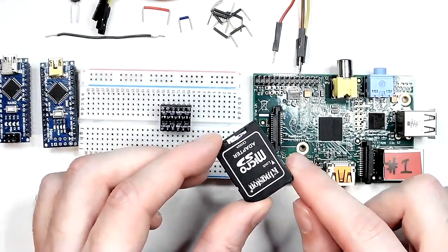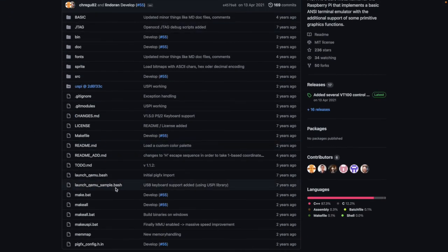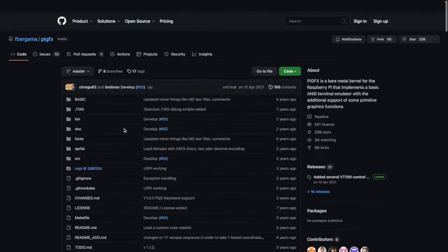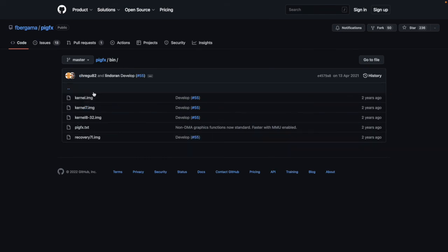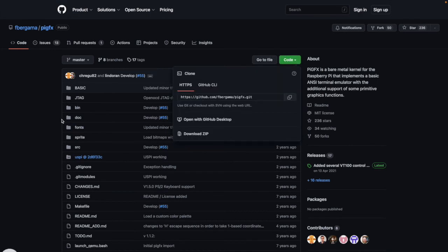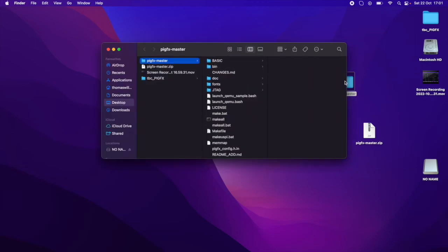The next thing we need to do is copy something called PiGFX to the SD card. Head over to the PiGFX GitHub — the link is in the description — and it gives you all the files. It's open source, so you can compile it yourself if you want, and it gives a brief introduction to how it all works. Hit the 'bin' folder and download the contents — the best way is to hit 'Code' and 'Download ZIP'. It's a tiny file. I'm on a Mac but the process is virtually identical on Linux and PC.